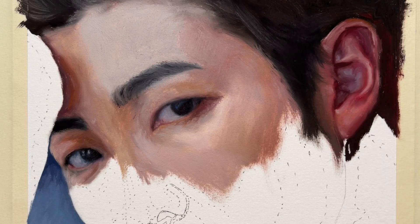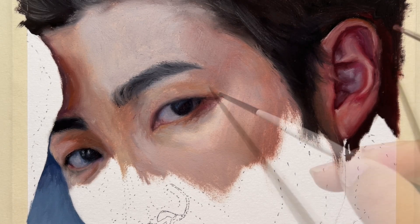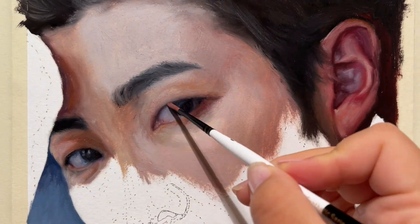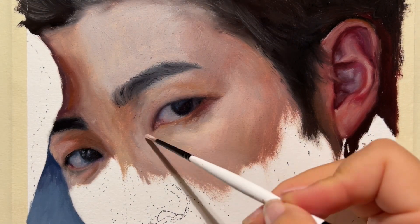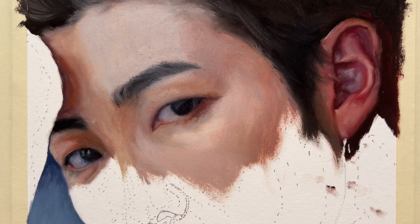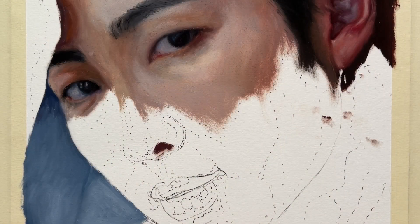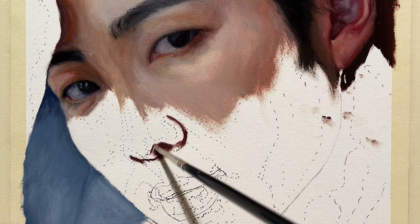Painting the ear was very fun because it has so many variations of colors — all those reds and purples and even grays — and it gives much more richness. I really appreciate painting something that is a little bit complicated. Now I'm painting the nose, and again I'm starting with the darkest value and a little bit of outline.